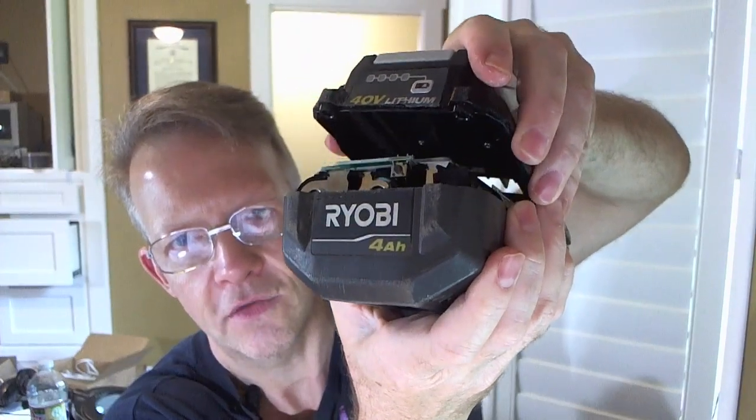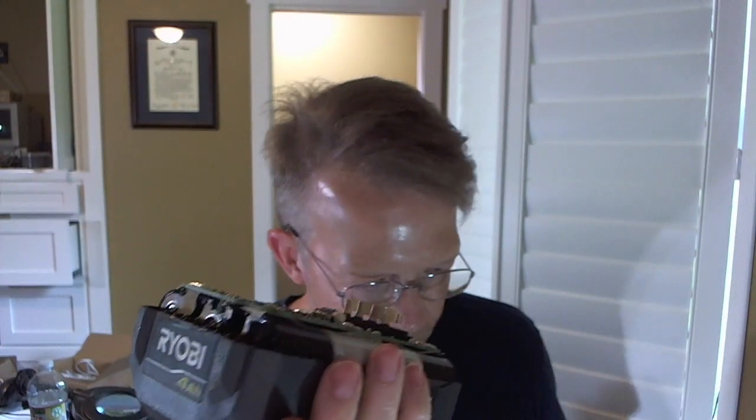What happened on my battery: I was weed eating with a brush-hog-style blade — pretty hefty work — and it was hot. It was working, then all of a sudden it went bad and wouldn't charge. Once you get all the screws out, you'll want to cut along the seam on the plastic end cap with a pocket knife so it comes apart. Under there is just the circuit board.